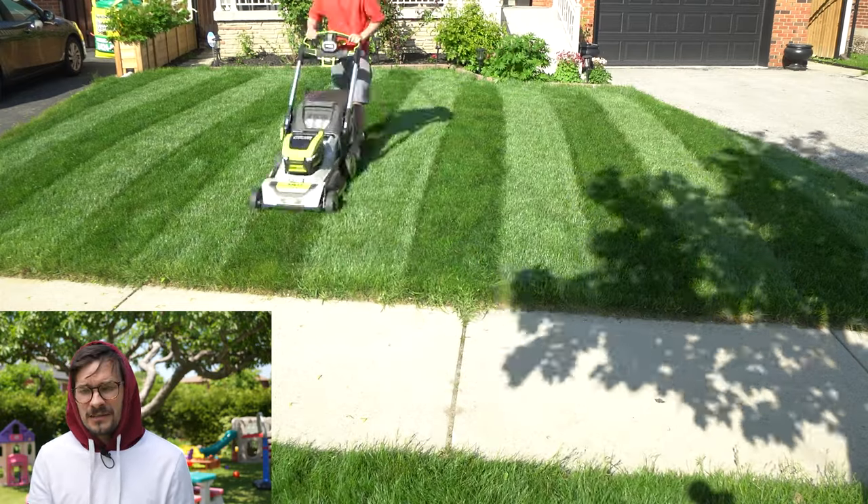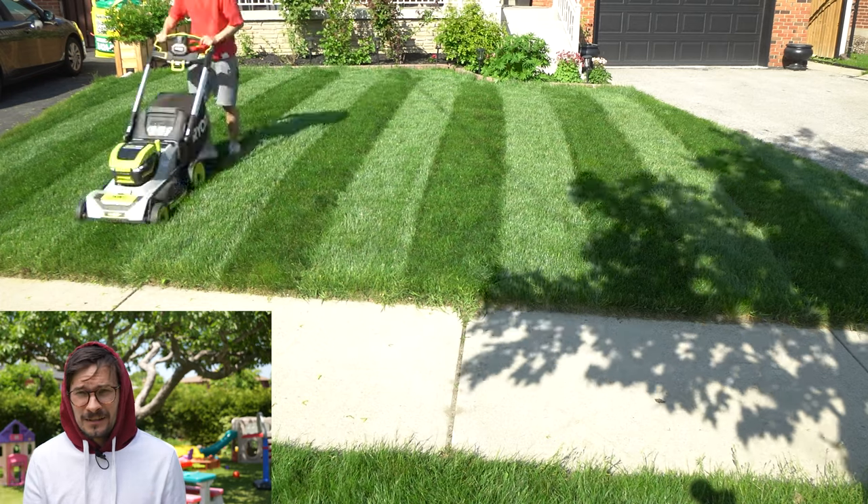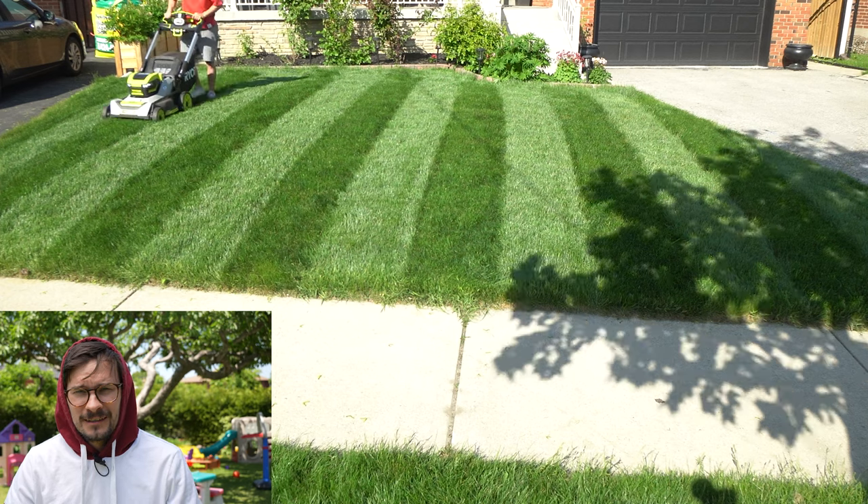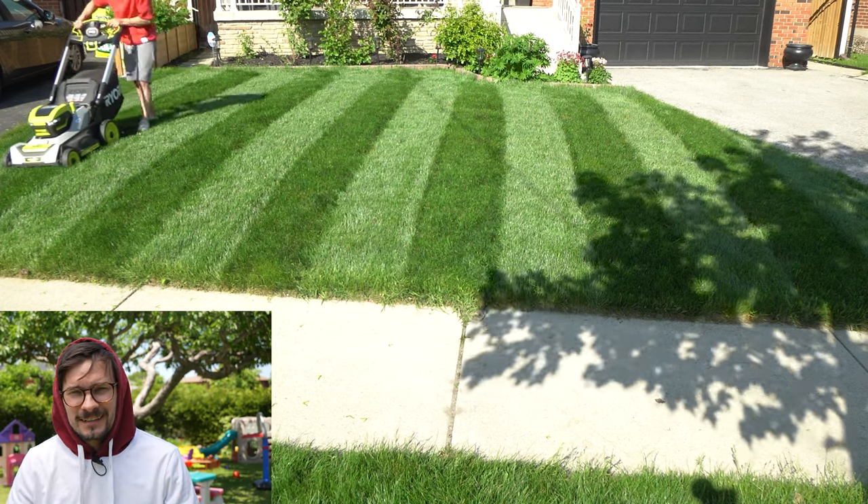My friend does the lawn stripes at the Sky Dome at the Rogers Centre — even though it's fake turf. Maybe one day they'll let me go and stripe that too. Thanks for watching. Subscribe for more lawn stuff and lawn tips, and watch my best weeding tool video — because weeds are a pain and they won't make your grass look nice if you've got dandelions everywhere.